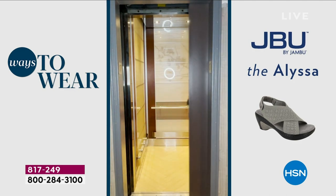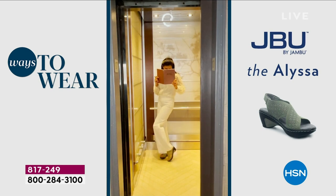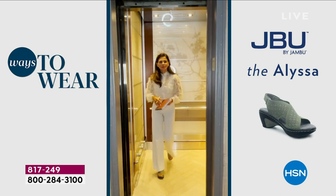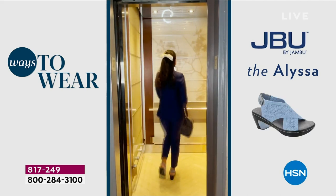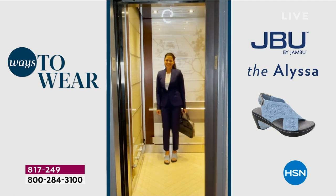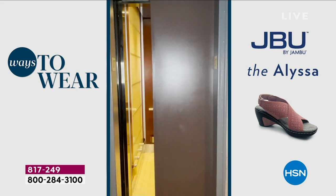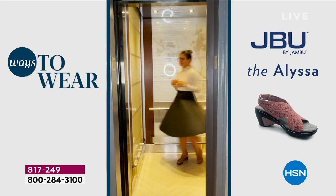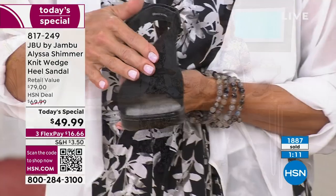She's showing every single point of the day — slacks, a dress, a skirt, a suit — Yetzali is showing all the things you can do with one great sandal. And I want to make sure you know the black is the only one without shimmer. The black is classic. I am still pretty amazed that this is under $50 — $49.99 today. This is a one-day-only opportunity. After today, if any are left, it'll be $69.99.